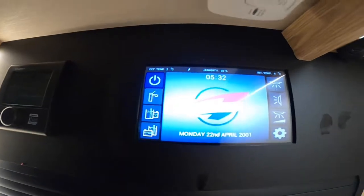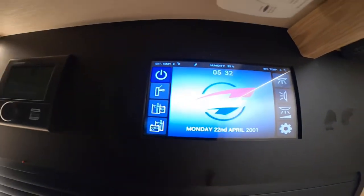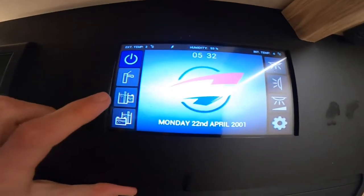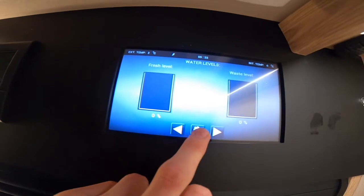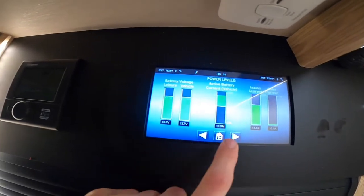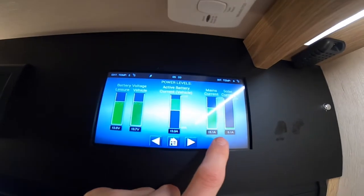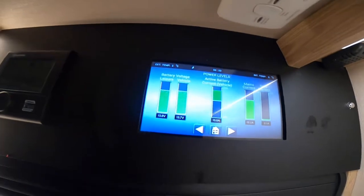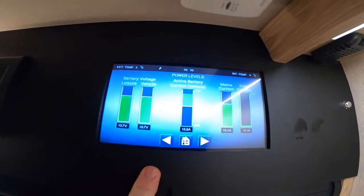Unfortunately we have only got a little bit of water in as we are on the forecourt at the moment and the vehicle has drained down. You can see we've got zero waste and zero fresh on board at the moment. Then below that, you can see your battery levels — your leisure battery, your Fiat engine battery, your active battery, which always wants to be the leisure, your mains current and your solar. Your solar goes to sleep when the vehicle is hooked up because it's bringing a bigger power source into the vehicle.